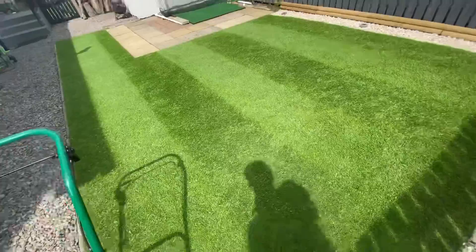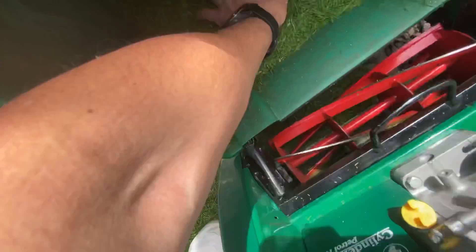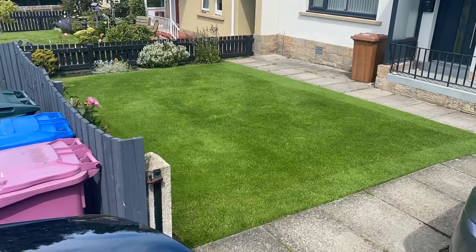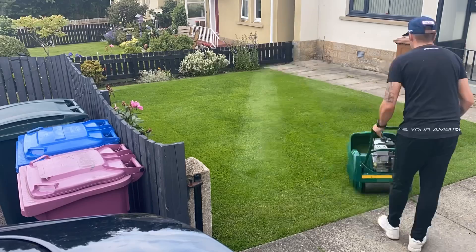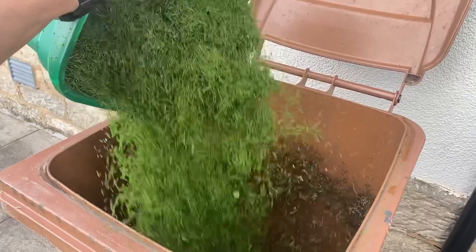I got about half a catcher there — quite a bit actually, pretty chunky clippings. Just around the outside here I just want to quickly show you a height difference, though it doesn't really do it justice on camera.